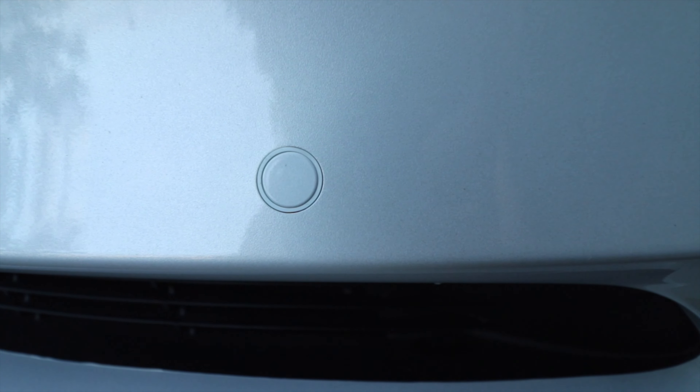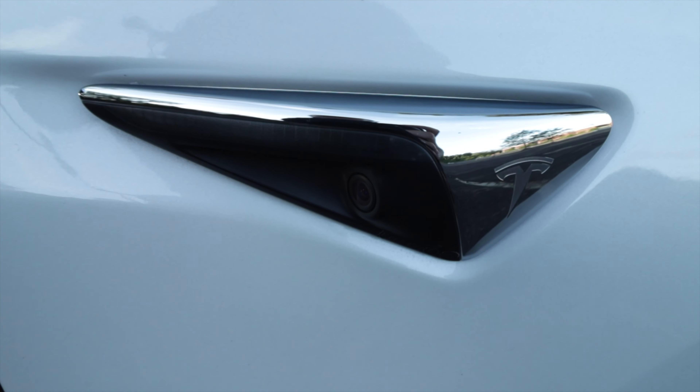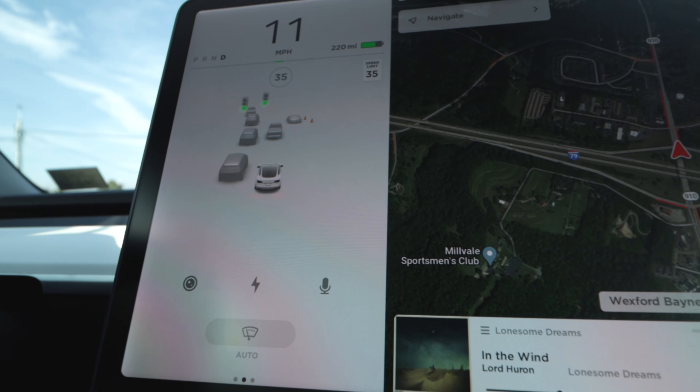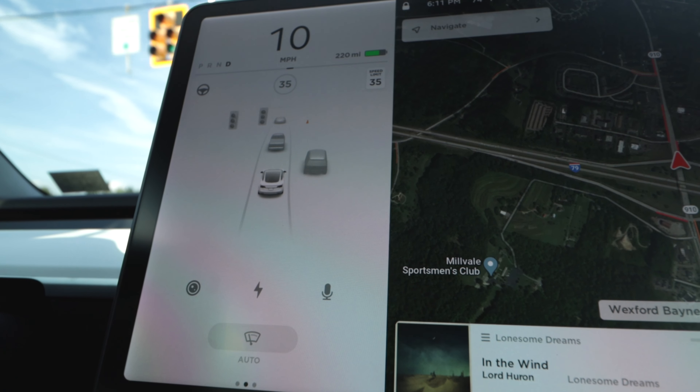It's important to understand that Tesla's blind spot monitoring system is using the ultrasonic sensors located around the periphery of the car, as well as the repeater cameras mounted behind the front wheels that look down the flanks of the car towards the rear. These two systems coupled together generate a 360-degree view of all objects around the car, which is then displayed on the center screen. There is no light or insignia on the mirrors letting the driver know if there is another vehicle in the car's blind spot — rather, any alerts are all going to come from this 360-degree view on the left side of the center screen.